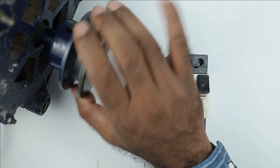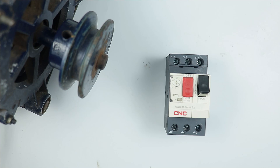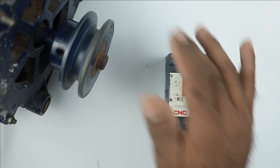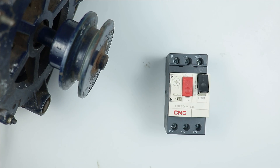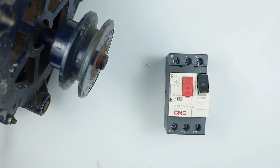MPCB is specially designed to turn on and off a motor. The full form of MPCB is Motor Protection Circuit Breaker, meaning we use this breaker only for the protection of a motor. Now let's understand how the motor is turned on and off through this MPCB.